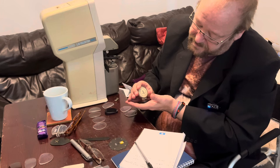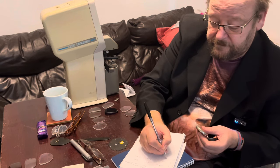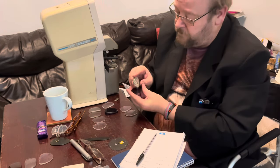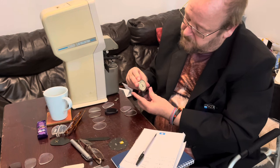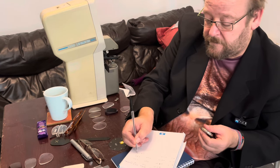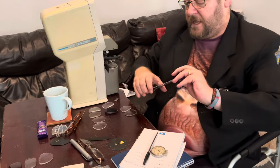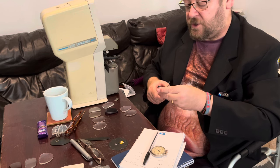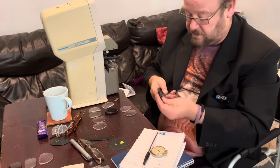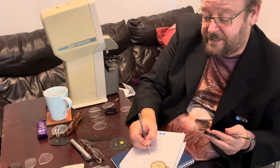The front surface is plus one. The back surface is going to be quite a high reading — that's minus 9.25. And now for the center thickness of the lens. For a minus lens you'd be measuring the outside edge to get the true thickness, but the center thickness is two millimeters. So you'll notice that even though that's the highest prescription so far, it's actually the thinnest center.